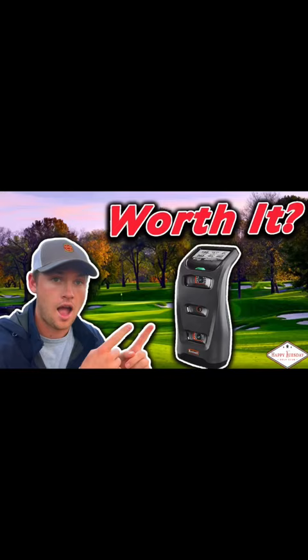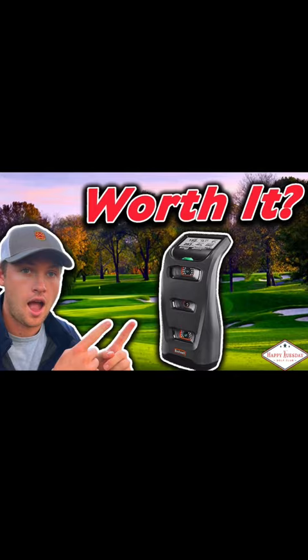If you're interested in the launch monitor I was using, it's the Bushnell Launch Pro, and I just did a full YouTube review video on it, so go check that out and I'll see you in the next one.